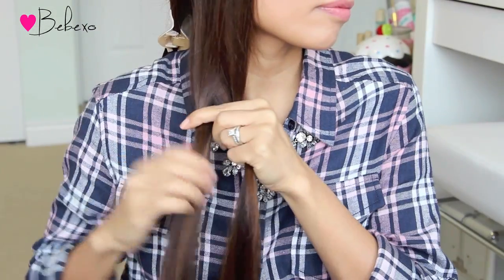Next, gather your hair to one side and divide it into two equal sections, then clip one of those sections out of the way. With the remaining section, you're going to divide it in half again and do a reverse fishtail braid.